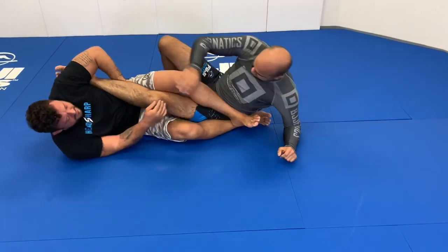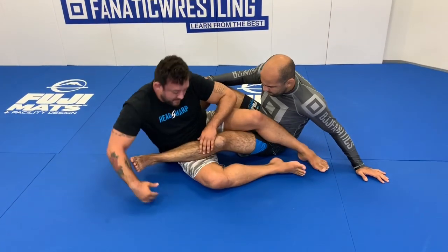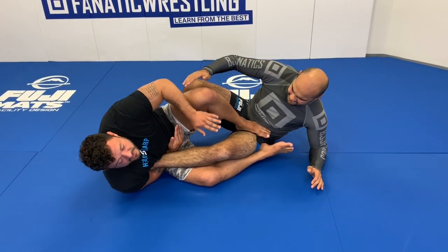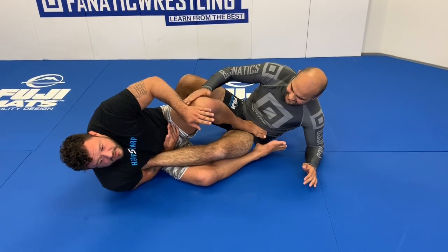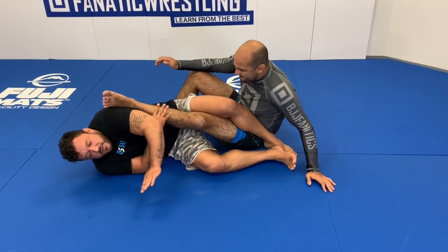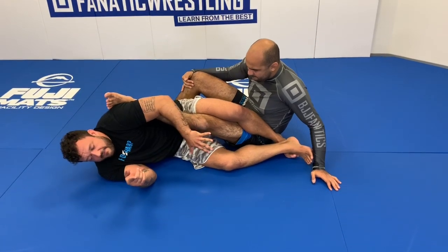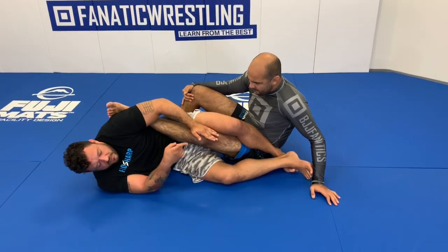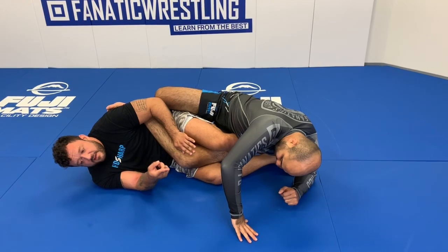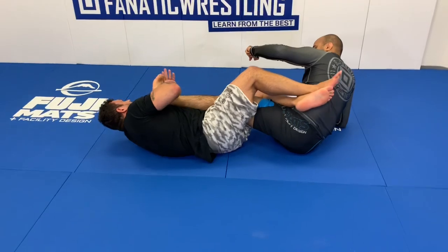From this position: first I'm catching the toes, coming right to here — you can see the face is already uncomfortable, and this is only one hand. Two, I'm throwing it to my lap. Now if he starts turning his knee this way, I'm going to have to switch back to the Achilles. If he starts turning the other way, it's okay — I can switch back to the Achilles in that direction as well.